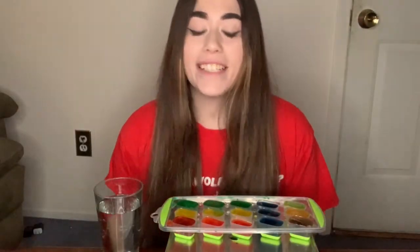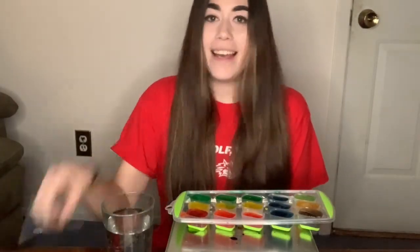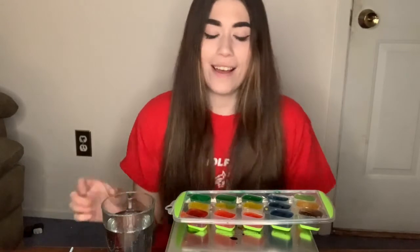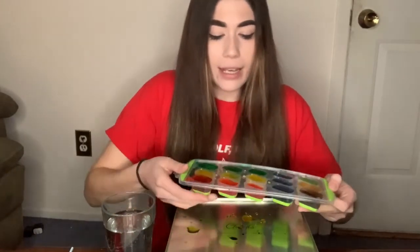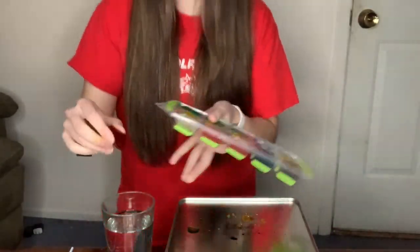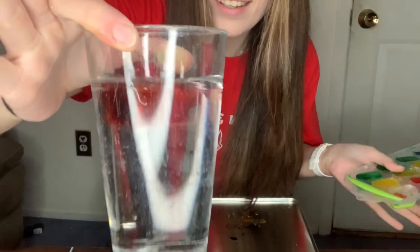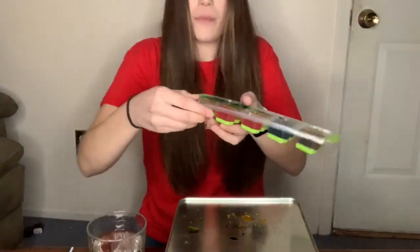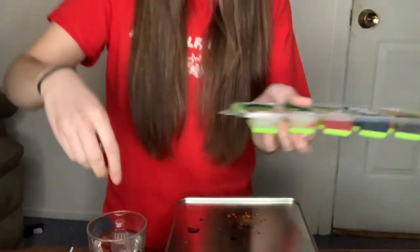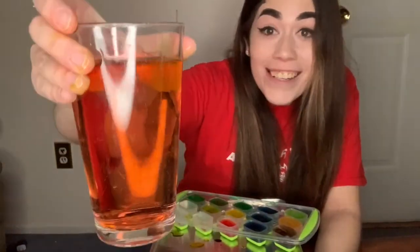Hey friends, I'm back! I just took my ice cubes out of the freezer and I have a glass of water and a bendy straw, and we're gonna see what happens when we put our ice cubes inside the water. I'm gonna take a red ice cube, pop it out, and drop it in. Whoa, how cool! I'm gonna take another red one and drop it in. My hands are all red! And friends, look — what happened to our water? It's turning red!